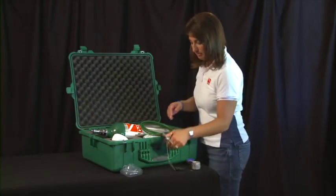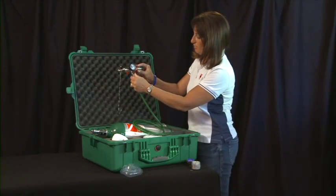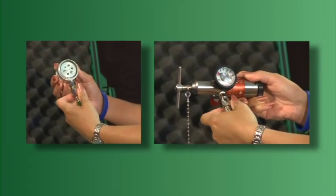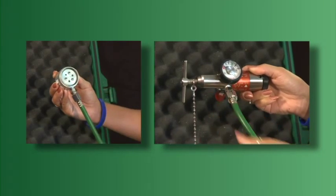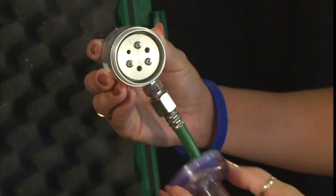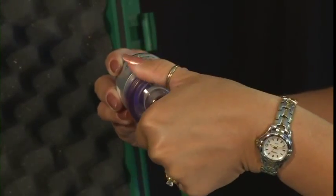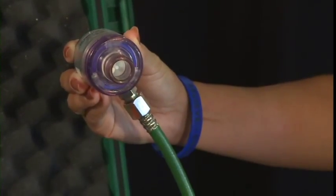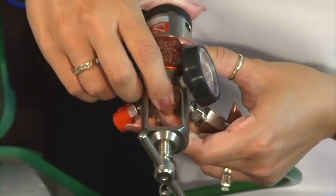Once the parts are clean and dry, you should assemble your DAN oxygen unit and store it for another day. Attach the oxygen hose to the demand inhalator valve and multifunction regulator so that it's finger-tight. To avoid cross-threading the plastic mask adapter and valve, first screw the plastic adapter in a counter-clockwise direction until you feel the adapter find the groove of the valve, then turn in a clockwise direction. Place the oxygen washer on the regulator inlet and connect the regulator to the cylinder.